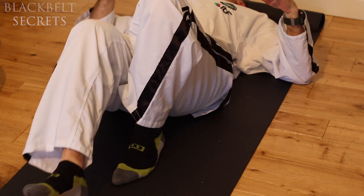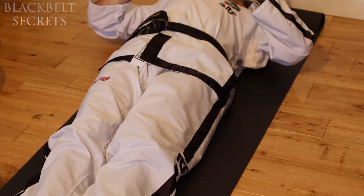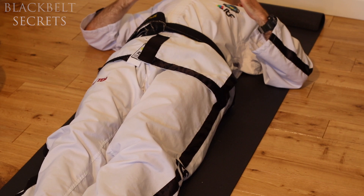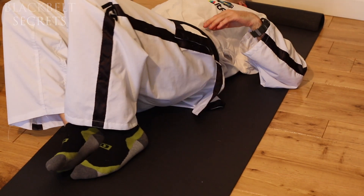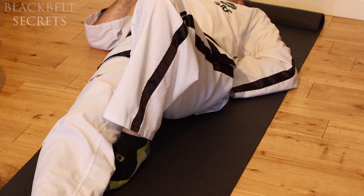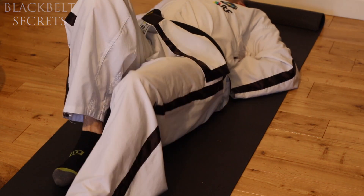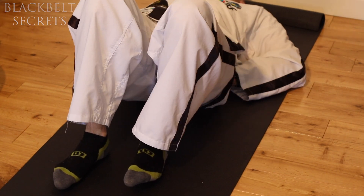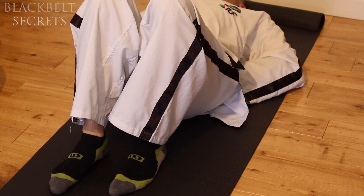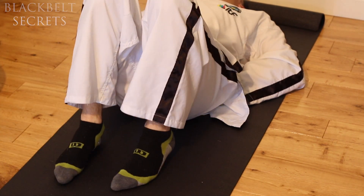If you get comfortable with your hand supporting the lower back and then stretch your legs out, it offers that bit of lower back support. It's similar to doing leg raises in training where you put both hands under the lower back — that's why we have the hands there, for lower back support during abdominal exercises.